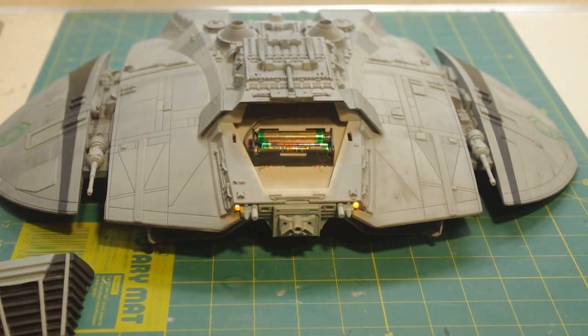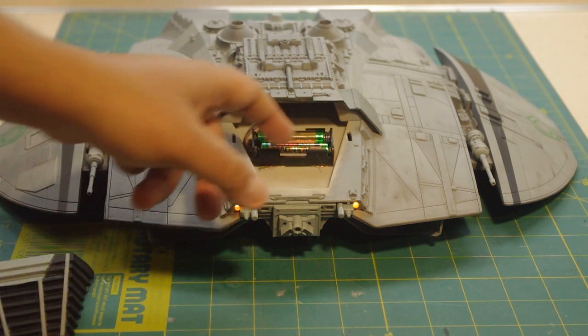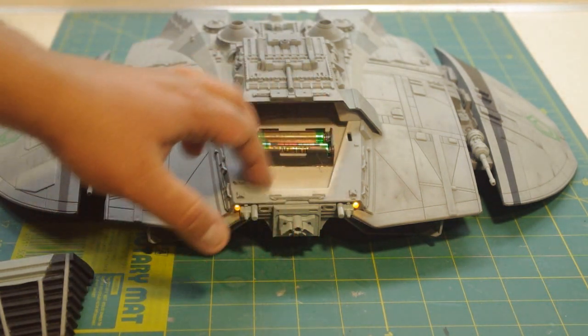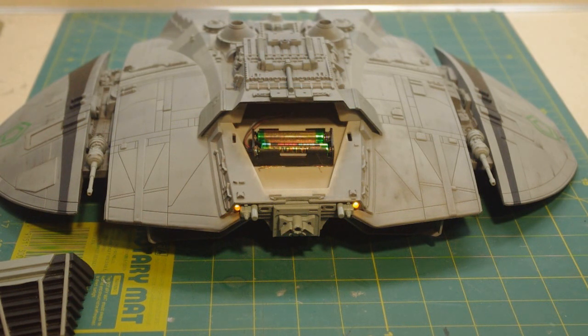All it is is powered by three volts, and that's really about all you need for a circuit like this. I took this model to Wonderfest, put a fresh set of batteries in, turned it on at about 9 AM Saturday morning, and the lights were still going reasonably strong by the time I retrieved the model Sunday a little after five o'clock. That's over 24 hours.